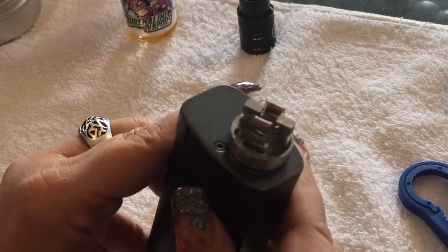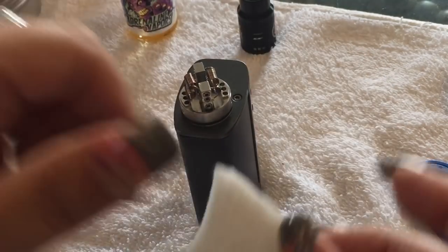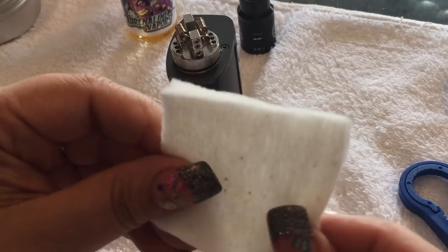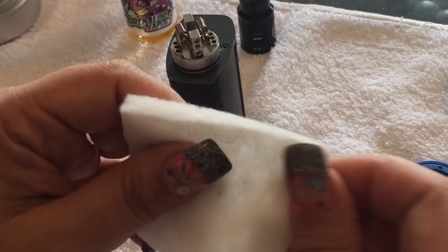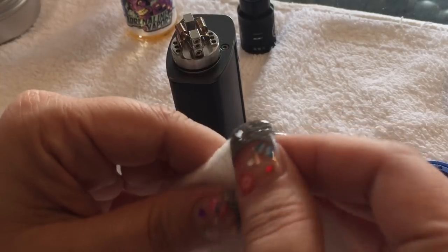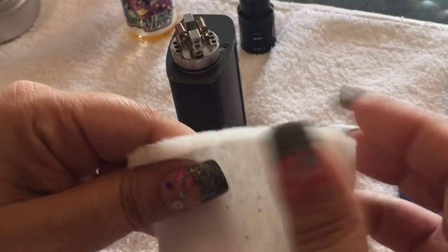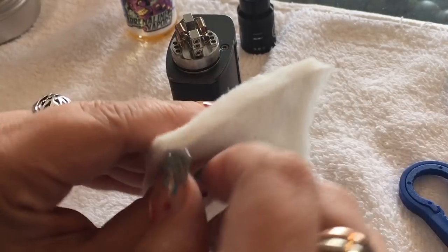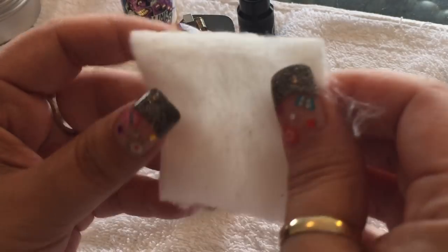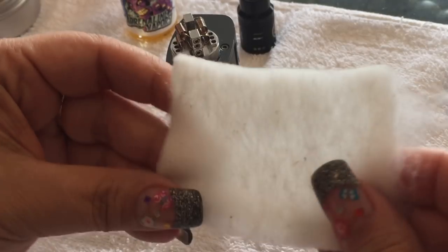Now that we've got these fired, let's go ahead and wick it. Look how nice they are — nice and cooled down. I'm going to use a cotton square today because I'm making four and it's easier to keep them even. I like to stretch it out a little bit — makes it fluffier. You can use any cotton you want; this is just my preference. It's going to wick no matter how you do it.